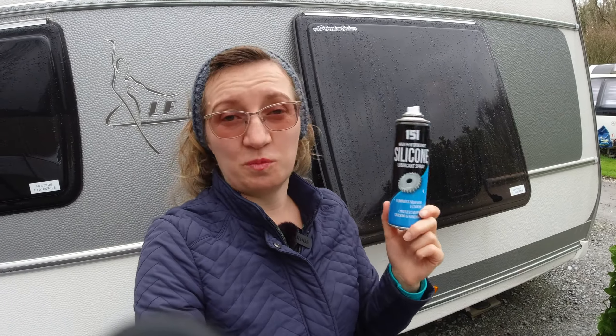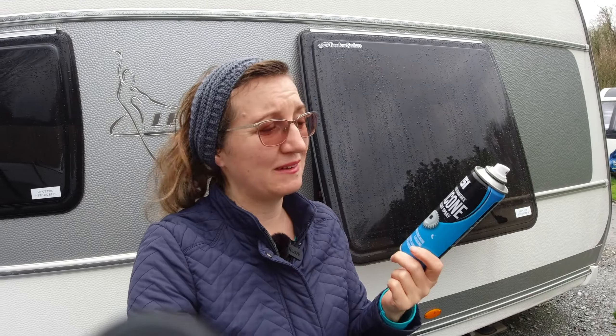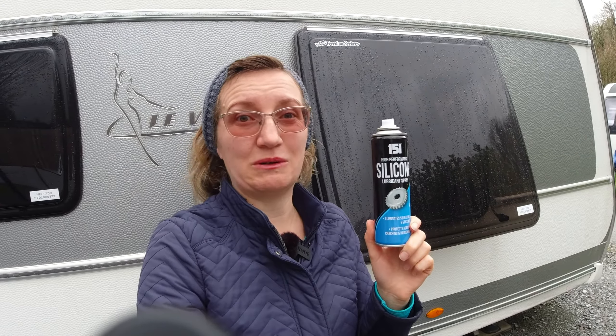The spray is super convenient and very easy to apply, but you have to bear in mind that quite a lot of product is wasted. I hope that one can will last to lubricate all the seals around all our windows.